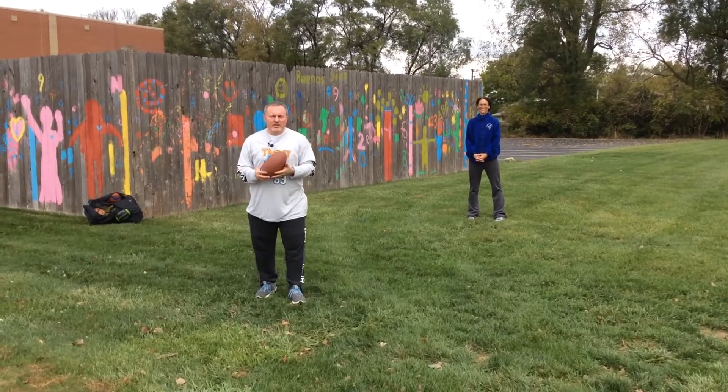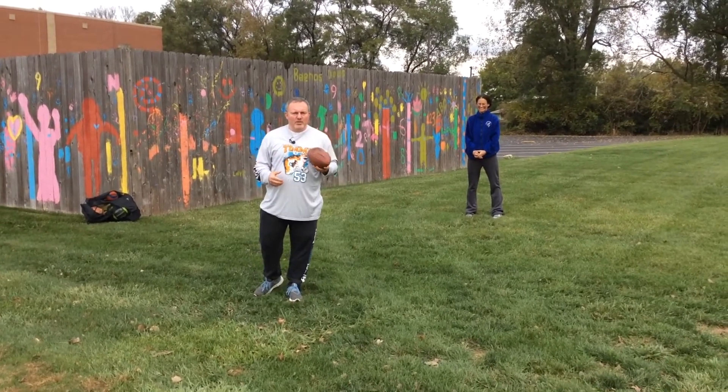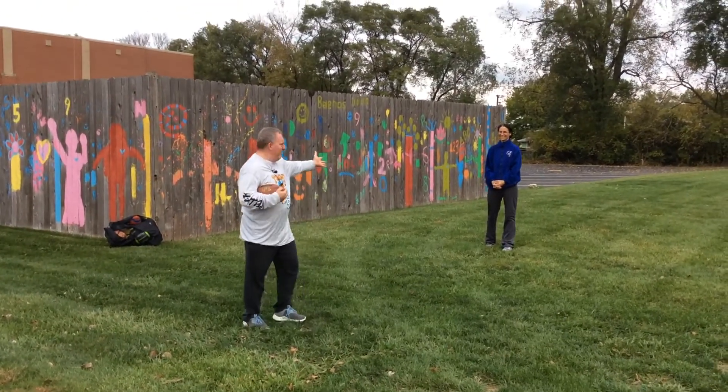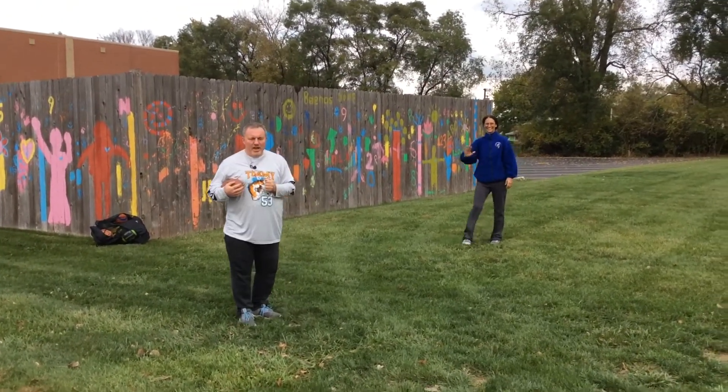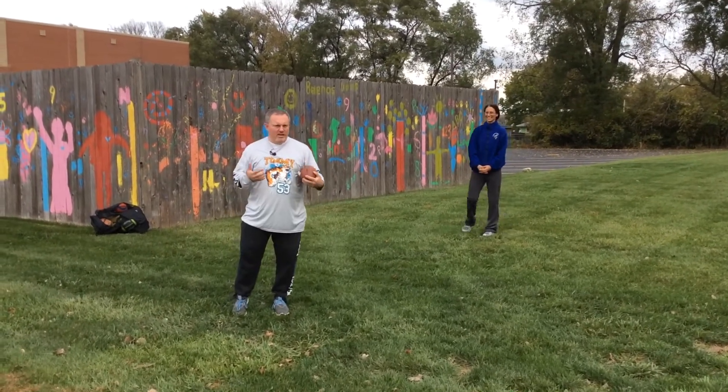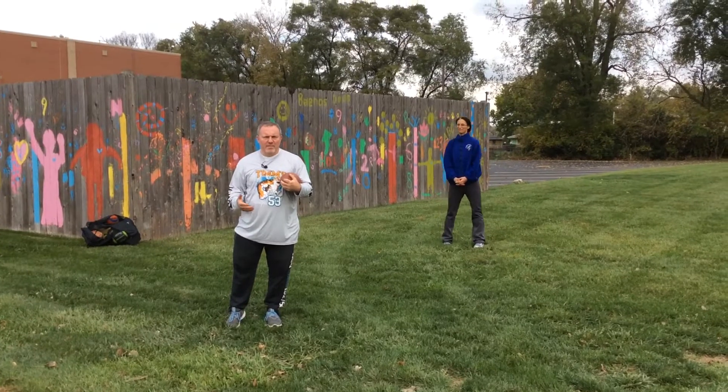Welcome back to the Keller Skills video series. We're going to talk to you about the snap in football. I'm joined today by Miss Terry from Turner and Child School. She'll be our quarterback today, and at the same time I'm showing you the snap.